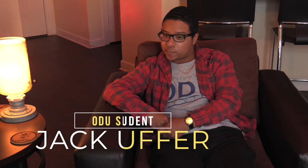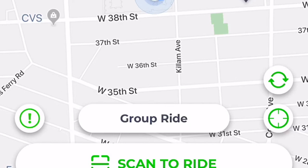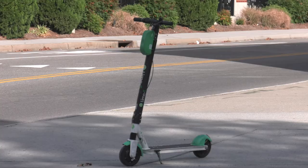I used to ride Razor scooters when I was a kid. This is just more like an electric scooter, so all you got to do is download the app and scan the QR code on the Lime scooters and then it'll unlock and then just ride away.